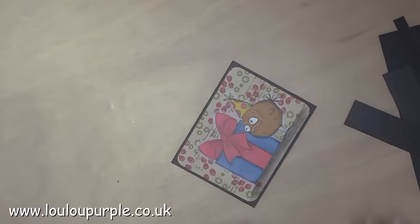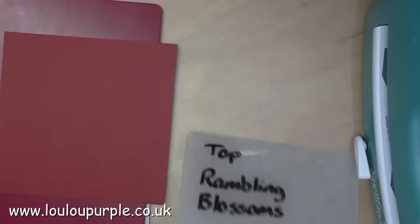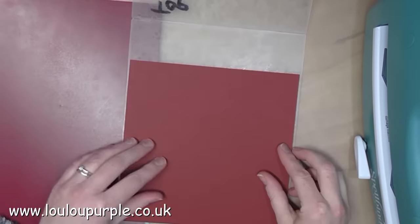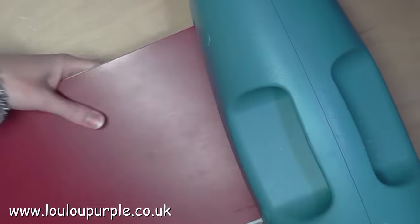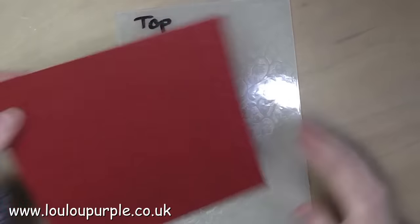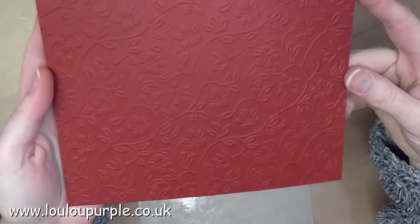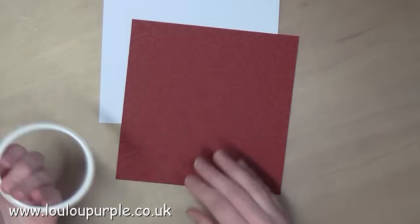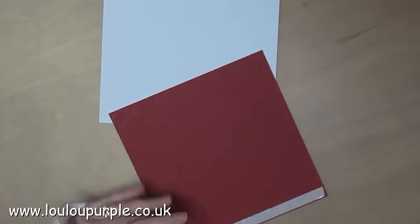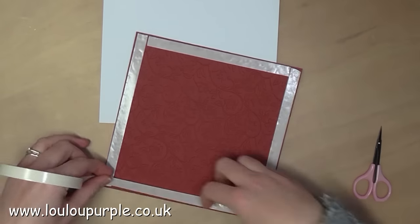I then use my corner punch again just to round off the edges. I then use my Sue Wilson Rambling Blossoms emboss board, and Cosmic Shimmer acrylic glue to stick the embossed panel onto my card base.